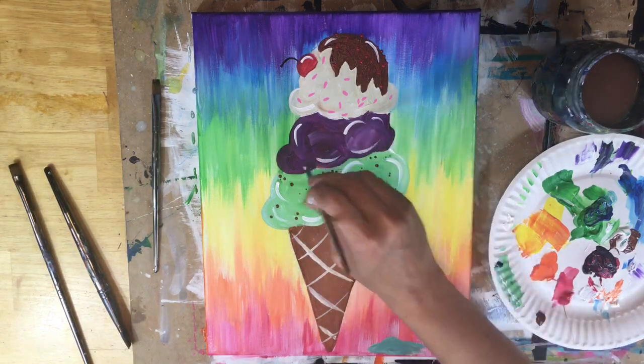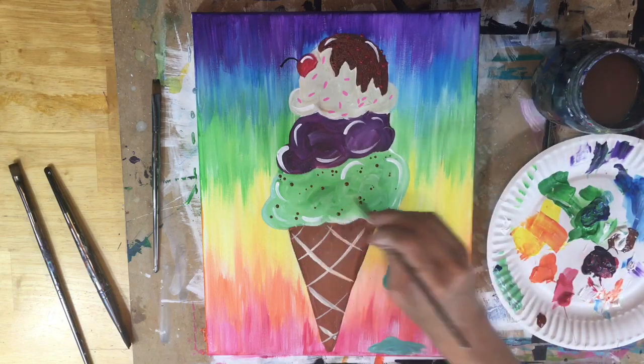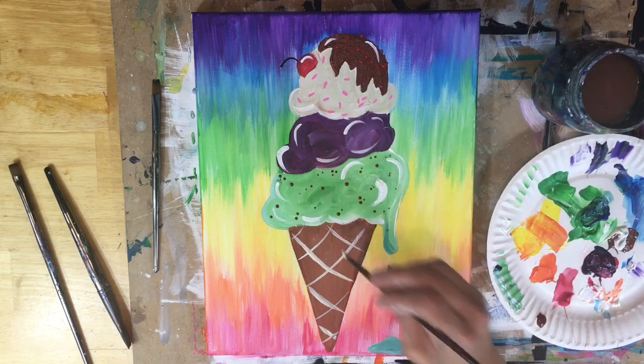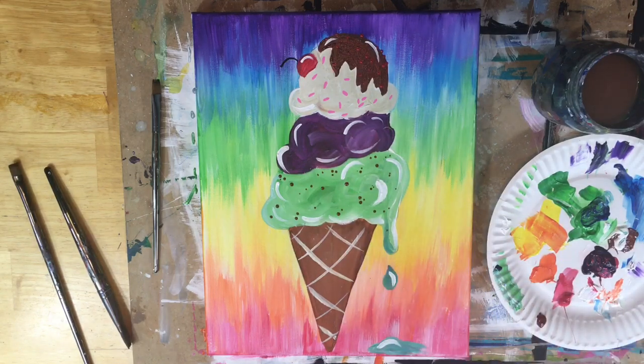That is it for this tutorial. If you wanted to add other things to your ice cream feel free to do that. Thank you for watching and painting this fun summer-themed ice cream cone painting with me.